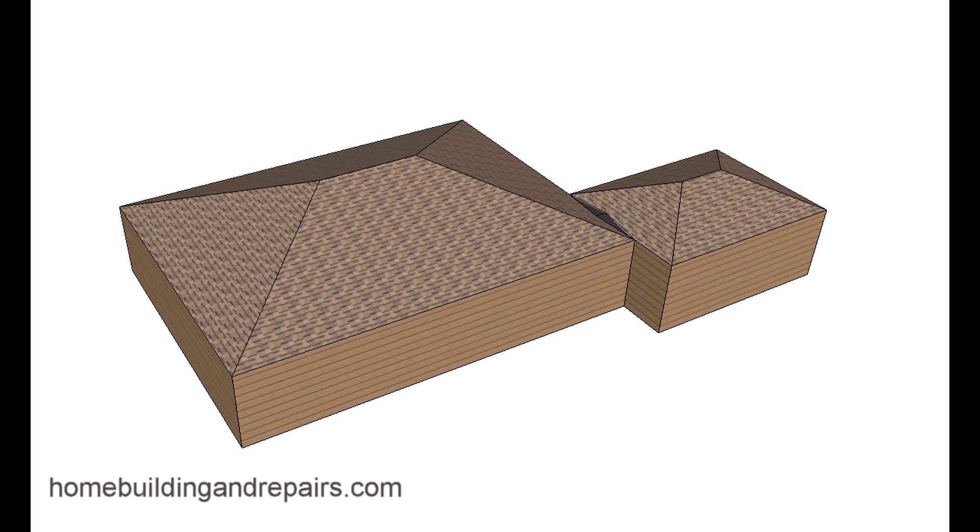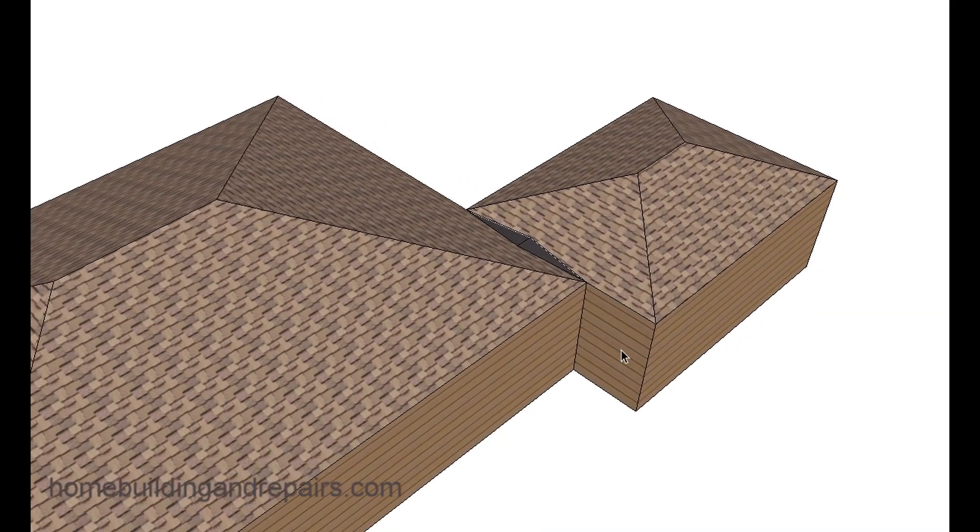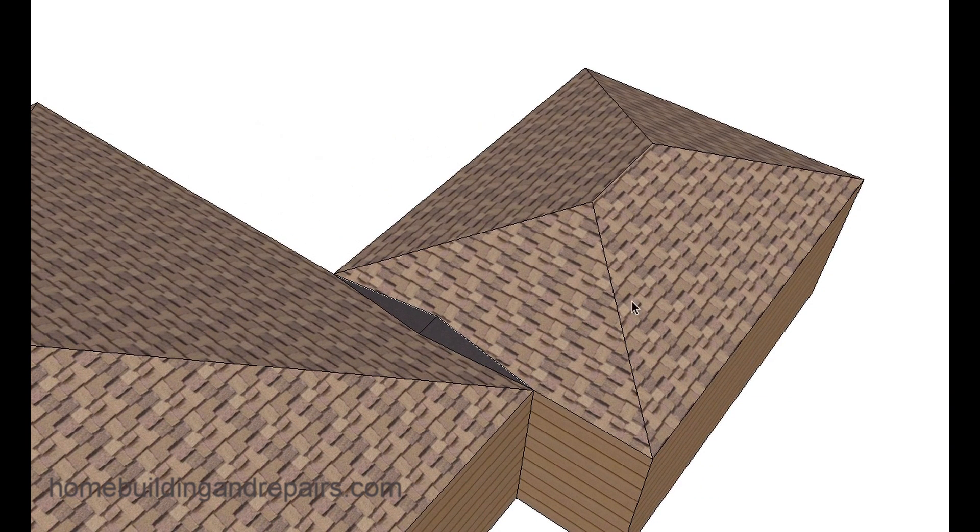Here's a video I made in response to someone who wanted to know what a hip roof would look like on an offset room addition. Here are a couple of examples to provide you with at least two ways you could build it. This is actually how the roof would work — we can see the offset room addition, kind of a separate building, with two hip roofs.